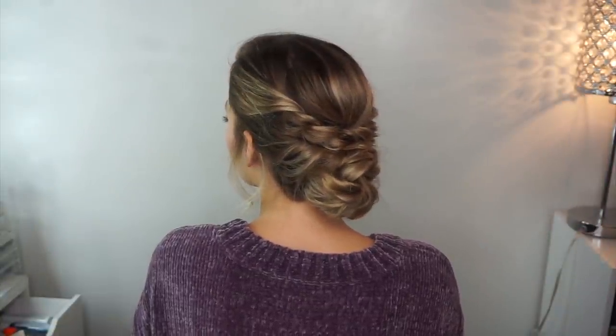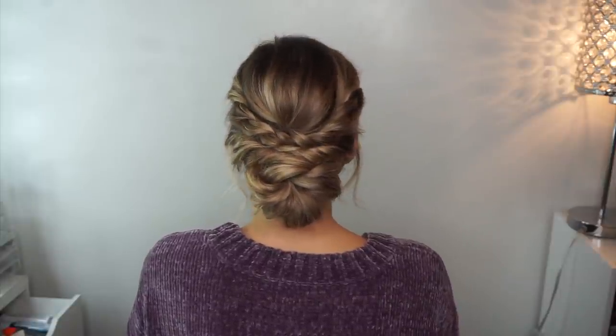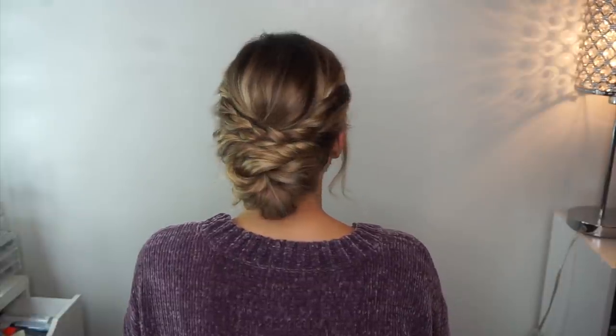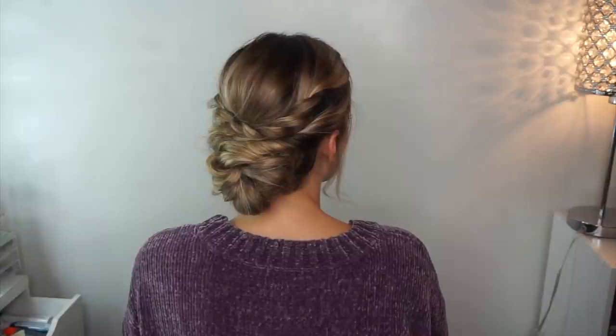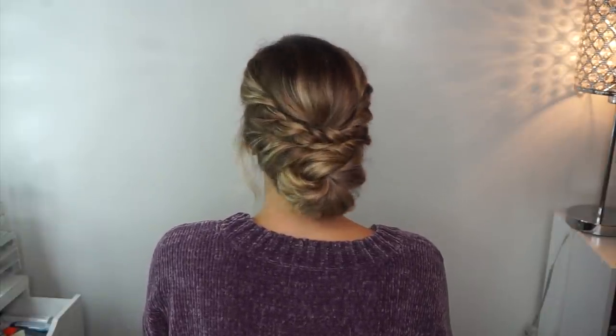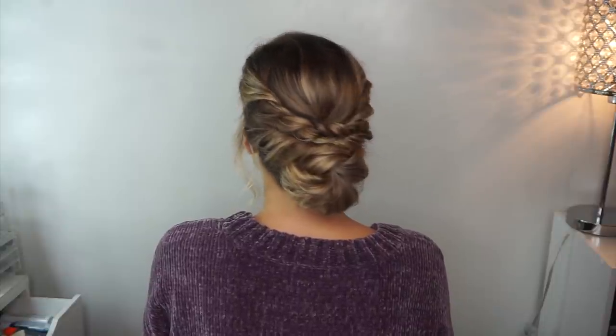Once you're finished you should end up with something like this. You can see what a difference it makes when you go back a second time and tug on everything again — it definitely gives it more volume, so don't ever stop the first time pancaking. Always go back a second time; this gives your hair more volume, more texture, and it just looks so good.